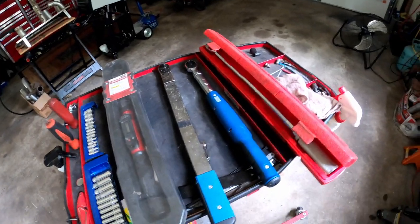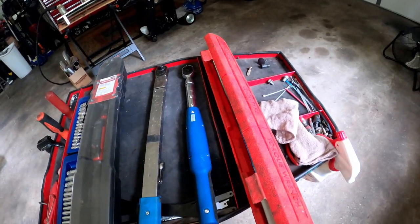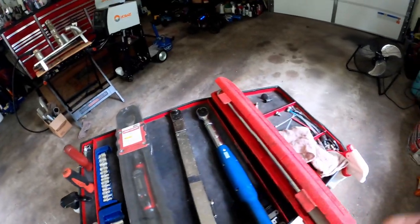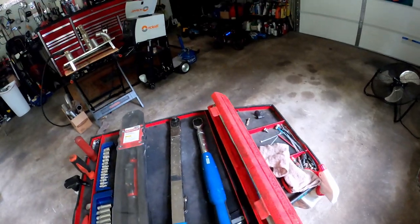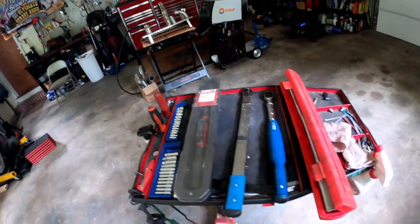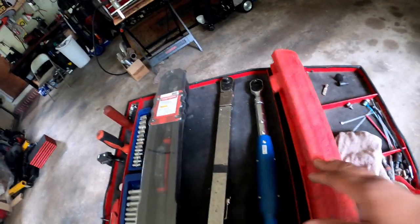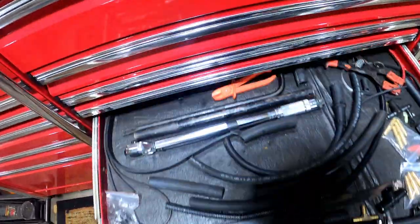If there are any other tools you guys want to talk about, or if y'all have tools you've bought and never used, chime in below and let me know. I've got some of those too. Hit the like button, share, and I'll catch you on the next one.